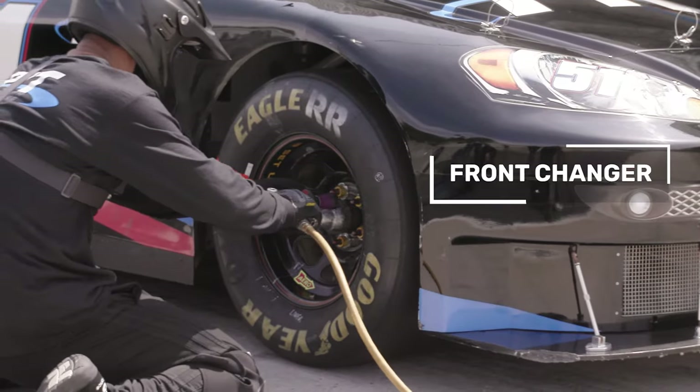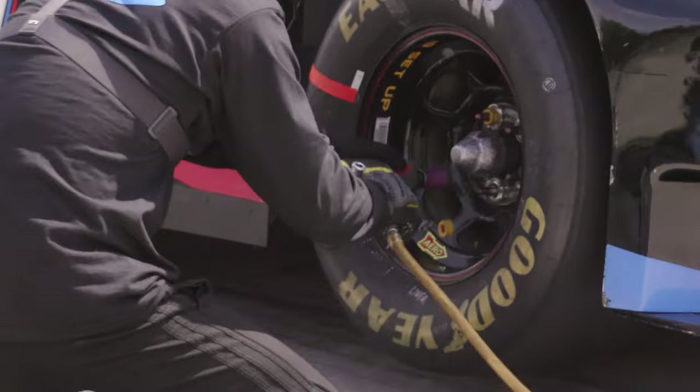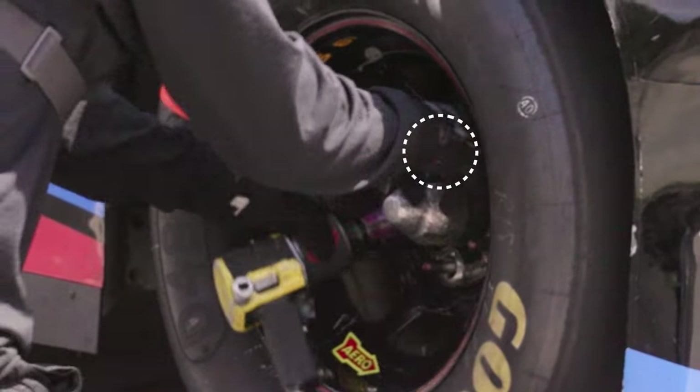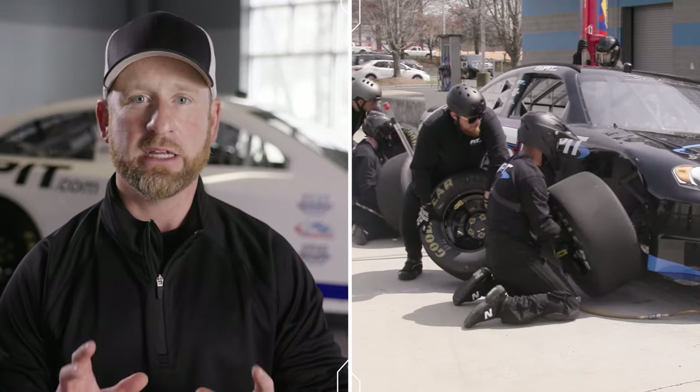This is a great view of the front changer — he's popping each lug nut efficiently, that socket's hitting the lug square, getting them off on the first strike. Does a really excellent job. As soon as you clear that fifth lug nut, we have to start flipping the gun so we can get both hands into the wheel.